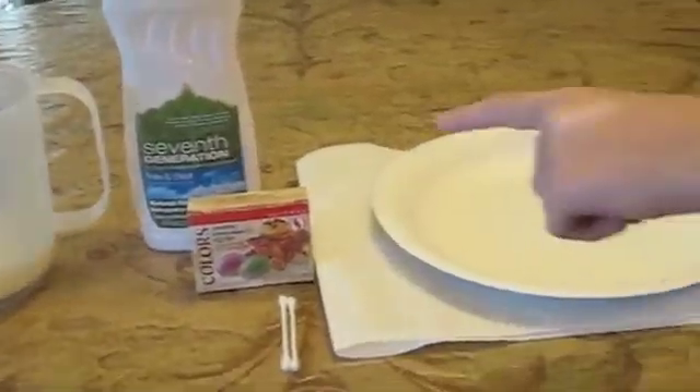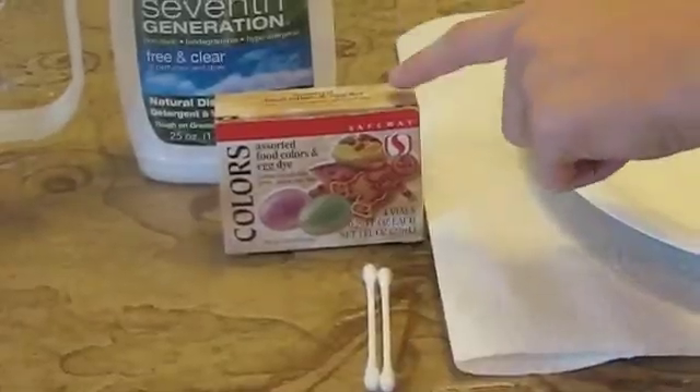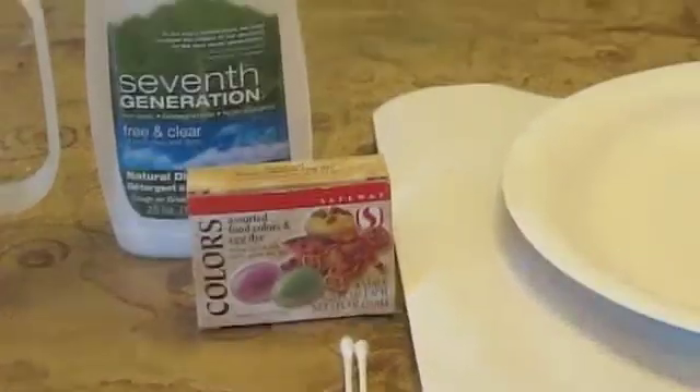It has to be milk for it to work. Then you're going to need dye, or just food dye, and a paper plate.